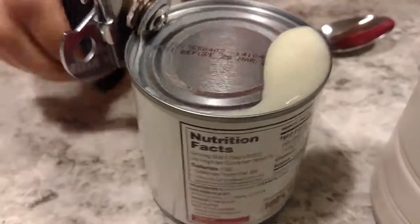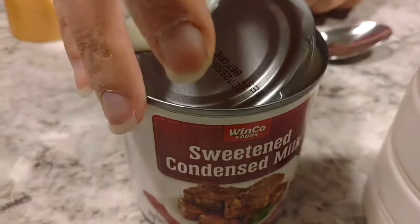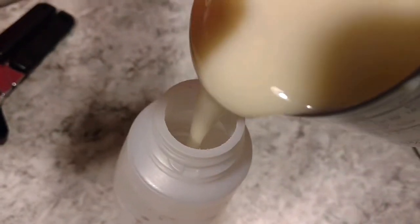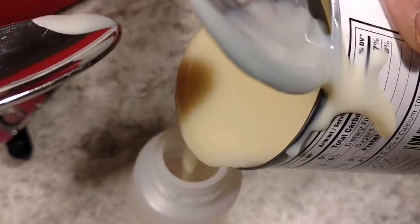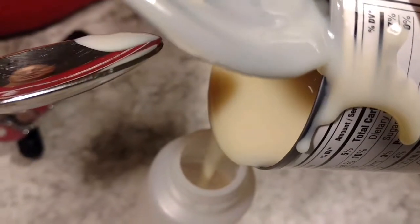Now we're going to add the can of sweetened condensed milk into this creamer. This is my favorite part — I can literally eat this right out of the can, but I'm not going to today. I'll be proper. It is delicious.